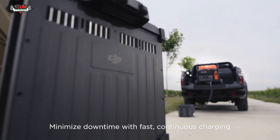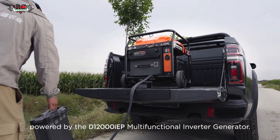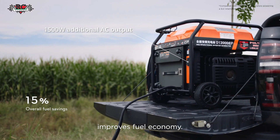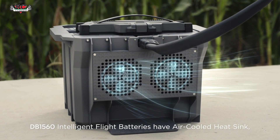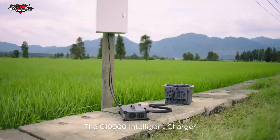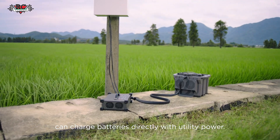Minimize downtime with fast, continuous charging powered by the D12000 IEP Multifunctional Inverter Generator. Its electronic fuel injection technology improves fuel economy. DB1560 Intelligent Flight batteries have an air-cooled heatsink, allowing for 9-minute fast charging. The C10000 Intelligent Charger can charge batteries directly with utility power.